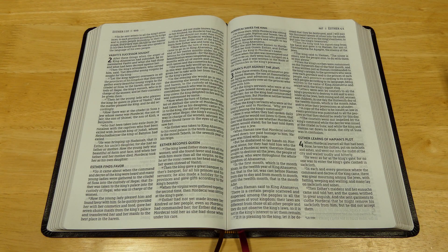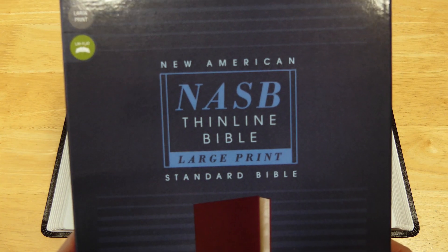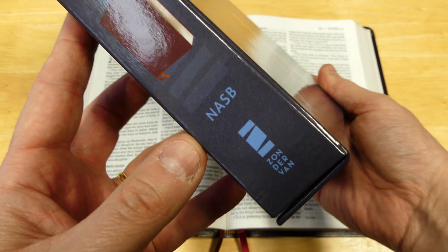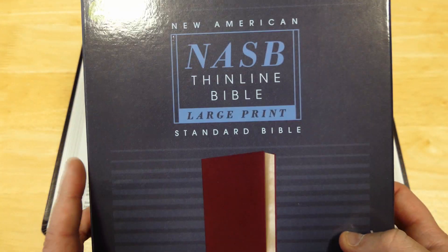Today I'm going to be looking at this Bible, which is a really nice-looking Bible — thin-line, large print. This is the New American Standard Thin-Line Bible, large print, and this is one of the Bibles put out by Zondervan recently. Zondervan is now putting out a new line of NASB Bibles.